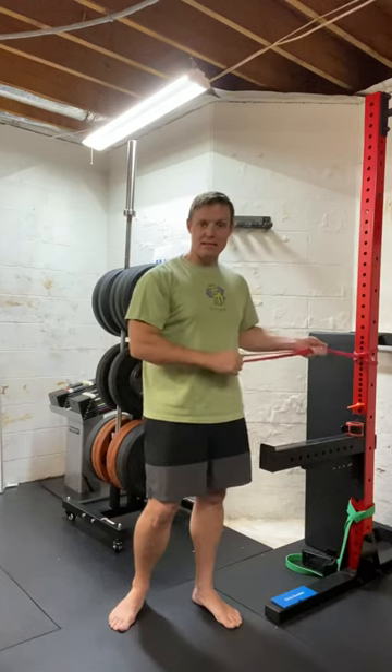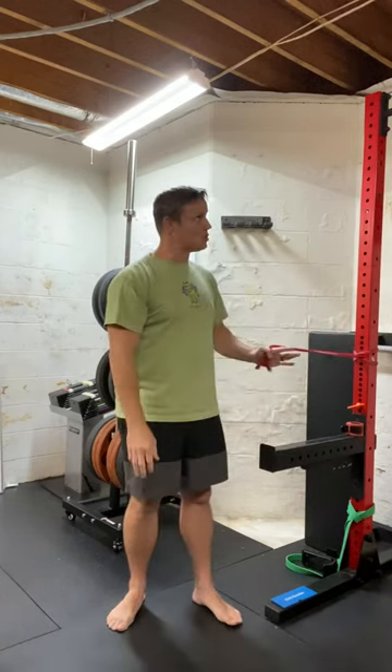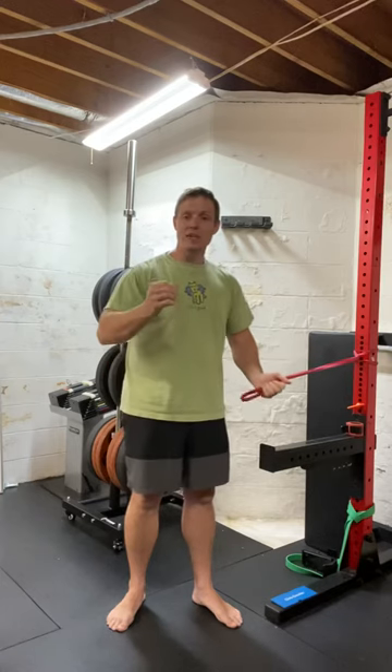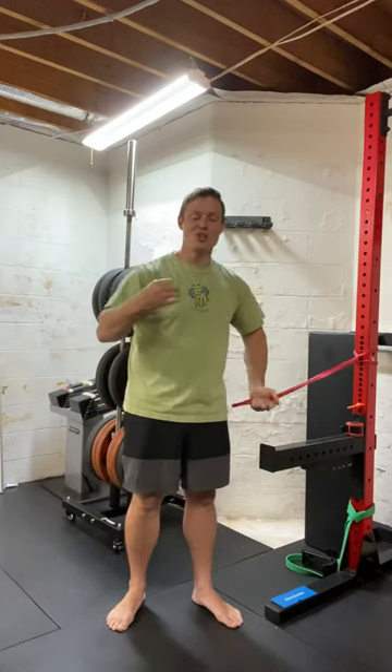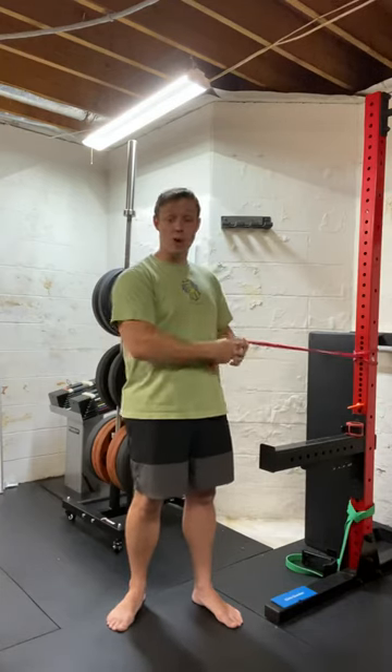I want you to grab a band that you have used before. Attach it to something — I've got it attached to my squat rack. You can attach it to another person, a door, a tree, something that's not going to move.